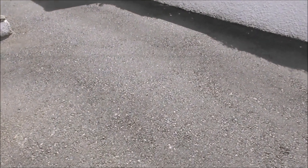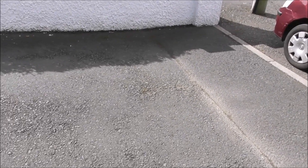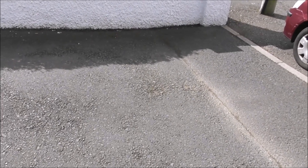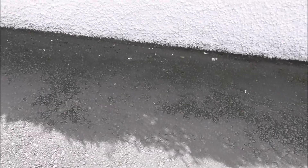This is our wee project for today. As you can see, this is the original tarmac whenever we arrived at this house. It's old and it's tired and we've dropped paint on it. We're going to try and revive it.